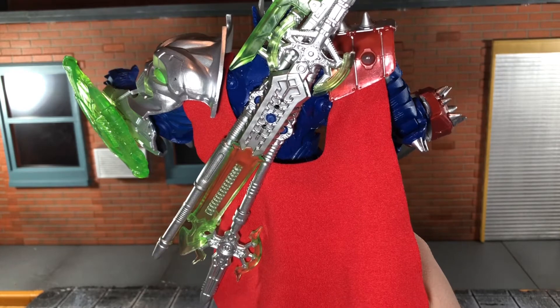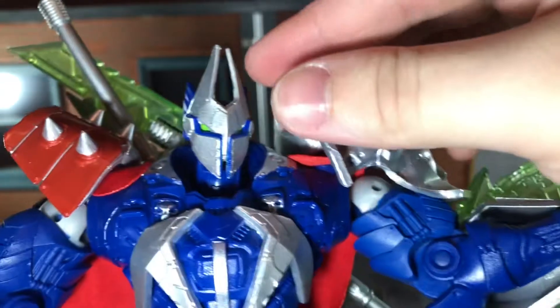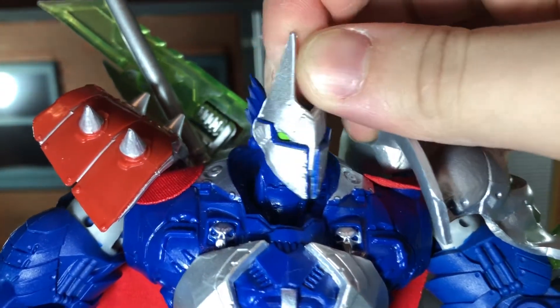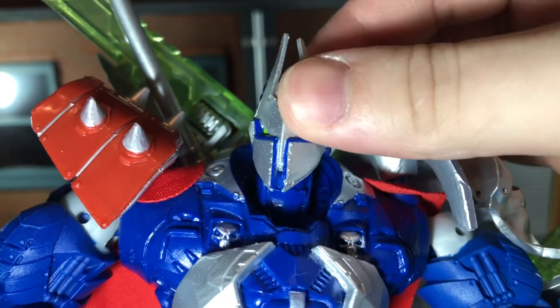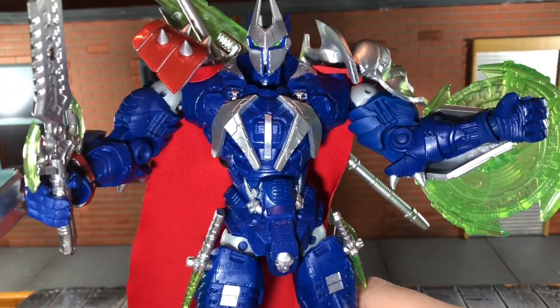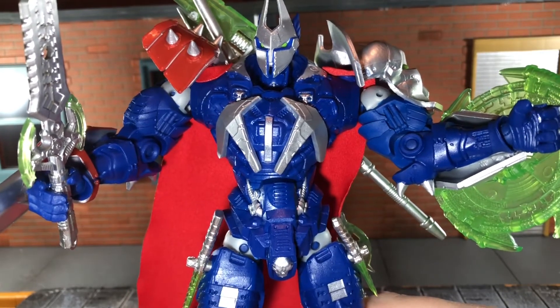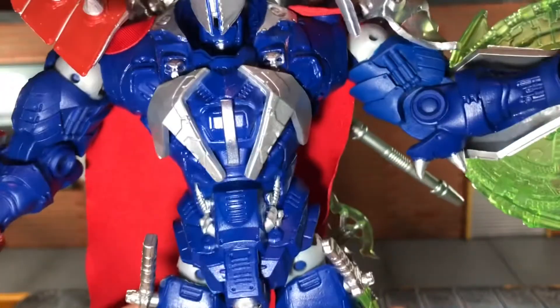Now let's take a look at the head sculpt. I really like the way it looks — it's sculpted very nicely. He has bright green eyes, some really nice silver details, and wings behind the ears. The original Manga Spawn was done in like a dark red and white, but this one is done in more classic Spawn colors, and I really like the way it looks. It has a ton of sculpt detail to it.